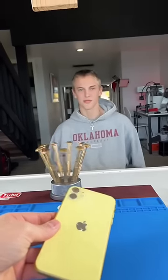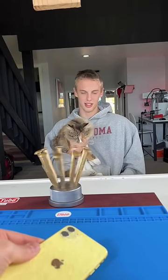Right here, I've got Troy's iPhone 11. What's up, Troy? What's up? You ready to get this thing fixed? Yes, sir. Let's do it.